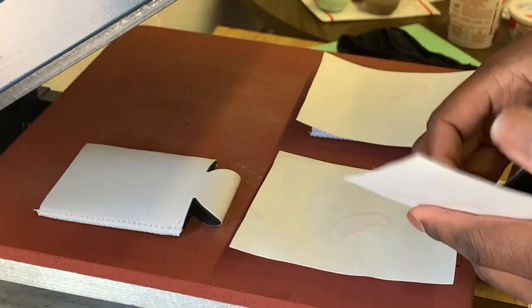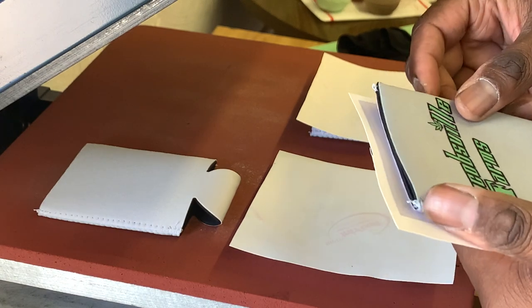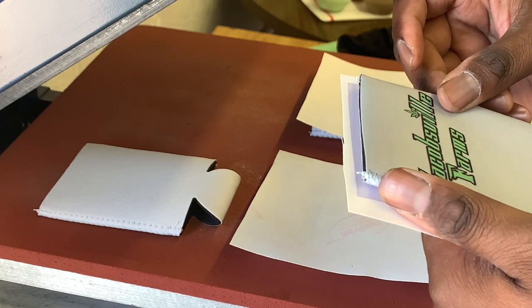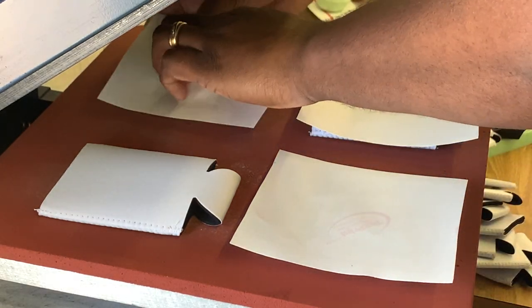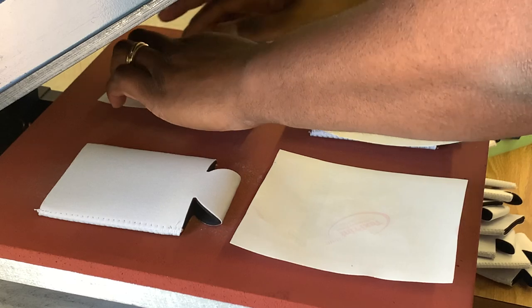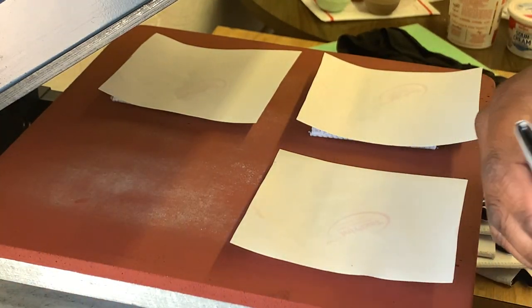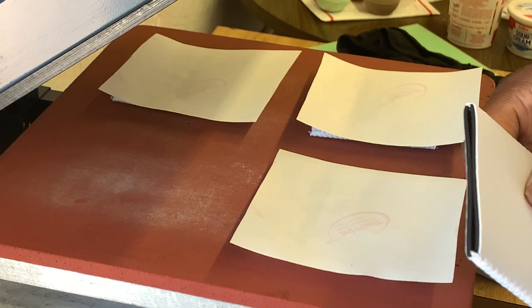I have to do 20 of these, so that means I have to print the image 40 times so I can do the front and the back. Paper does like to curl up a little bit because the heat's coming from the top of the heat press. That's okay as long as it doesn't curl too much — it shouldn't be a big issue.